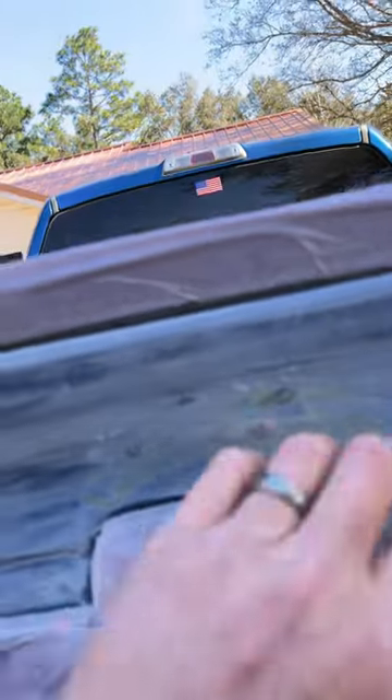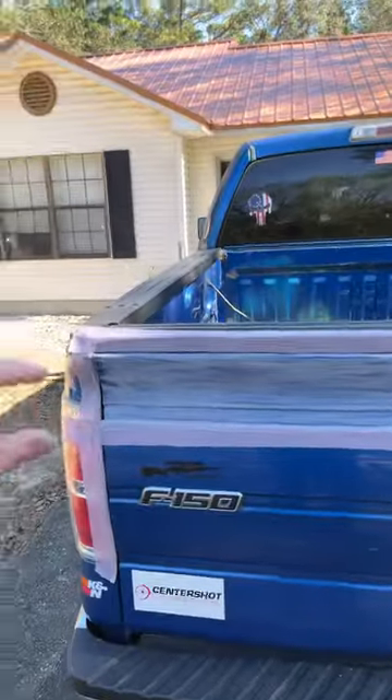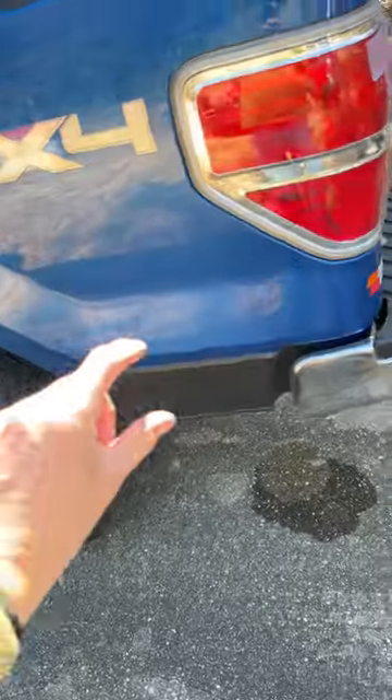I'm gonna show you a few things that you can use Flex Seal on. If you had a boo-boo and you jacked up your paint job on your truck like I did, I'm just gonna paint the trim and then a pass job. You just do the lower half like that.